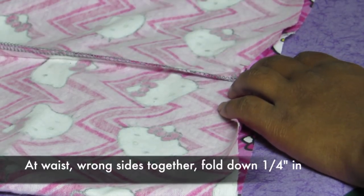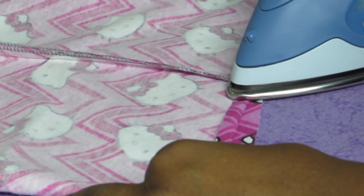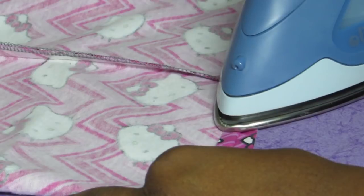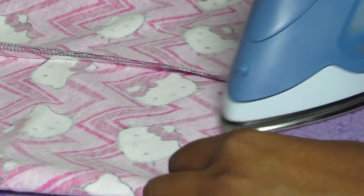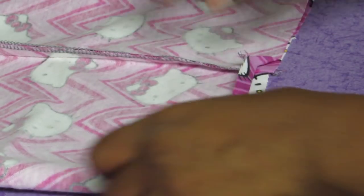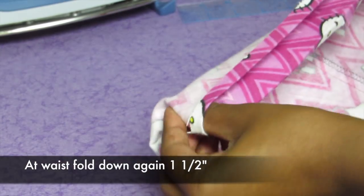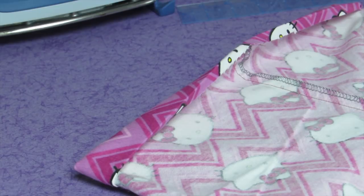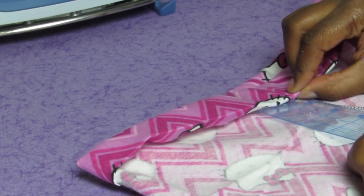Now we're working on the waist. You're going to fold it down with the wrong sides together a quarter of an inch, all the way around the waist, and then iron it — you can just eyeball a quarter of an inch, it doesn't have to be exact. Then fold it down again an inch and a half: eyeball it at first, then take your ruler and fold it down to the one-and-a-half-inch mark, kind of pin it, and make that match all the way around the waist. What you're doing is making the casing so that you can put your elastic inside.